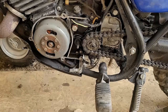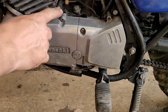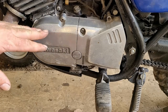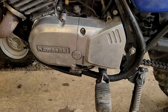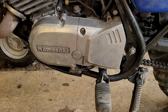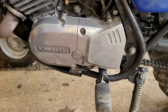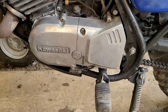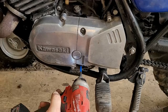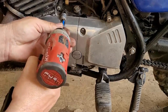I siliconed it and stuck the case on with only one screw first. I'm using the Honda Bond — my favorite silicone. I only put one screw in initially, and now I'm going to zap in all the other ones. I'm not tightening them until they're all on — I'm just setting them in place first, then I'll tighten them all up.